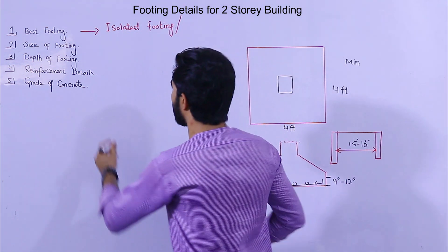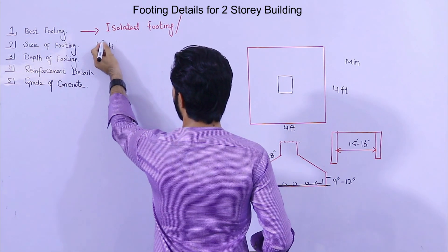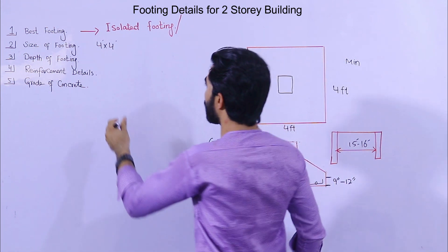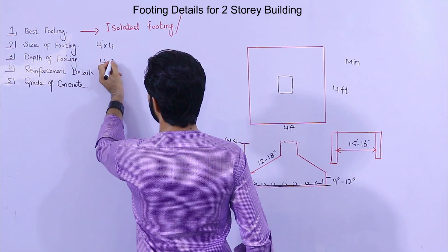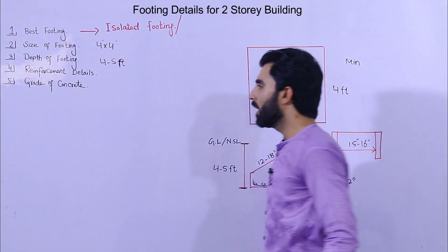To summarize: the size of the footing should be 4 by 4 feet — minimum, it should not be less than this — and the depth of footing should be 4 to 5 feet.